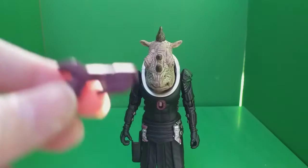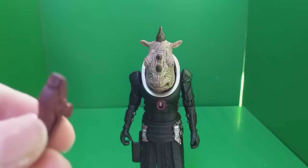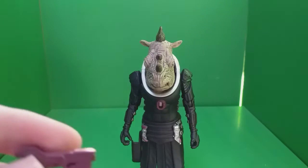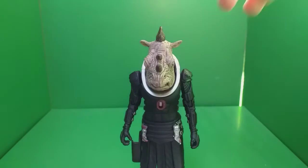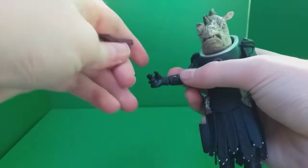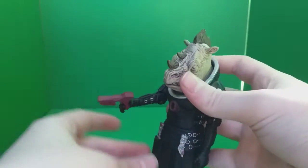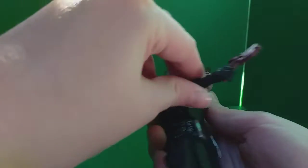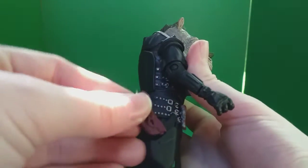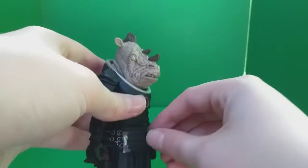When this figure was first announced, people were complaining that the gun didn't look like it did in the actual episode, but personally I don't really care. What they've done with the actual figure is amazing. The gun fits quite well into the hand — you can point it — and you can also put it in its holster, which is quite nice.